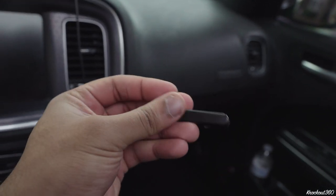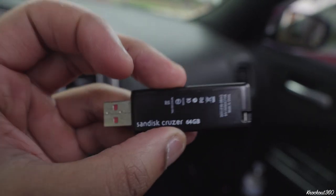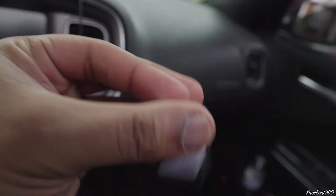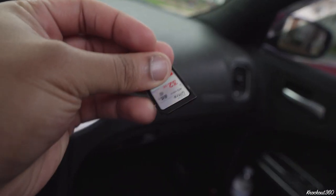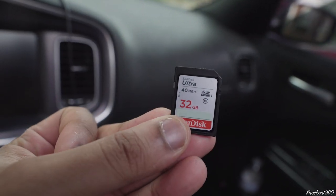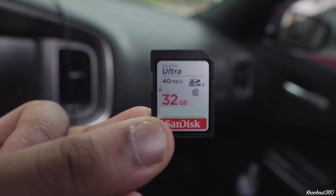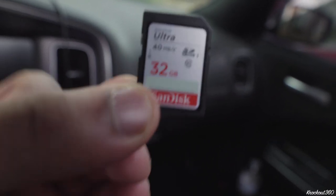So I decided to try it out. Here I have just a standard SanDisk 64 gigabyte USB thumb drive — no frills, nothing crazy. And then here I have a standard SD card, 32 gigabytes, about 40 megabytes per second read and write speed. Nothing crazy. Ultimately the purpose was just to see if it was worth it and if it was a viable option.